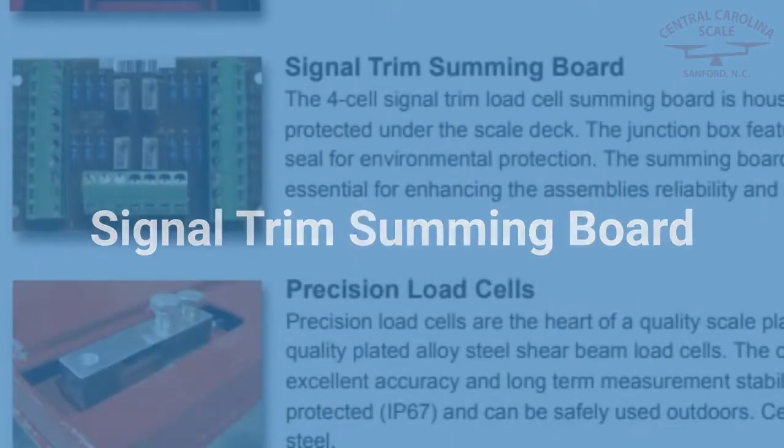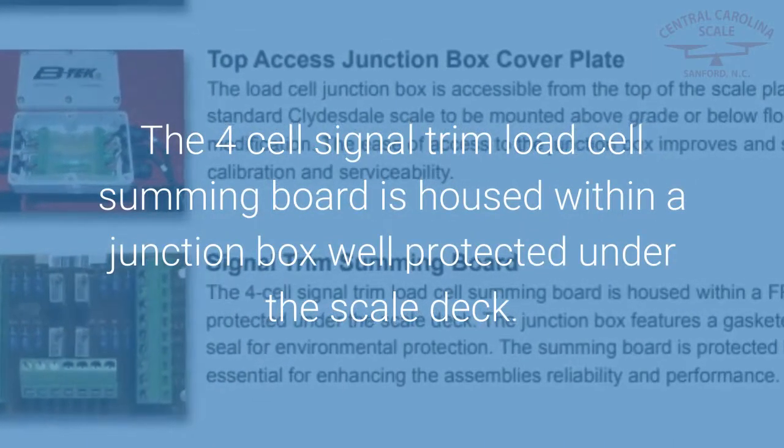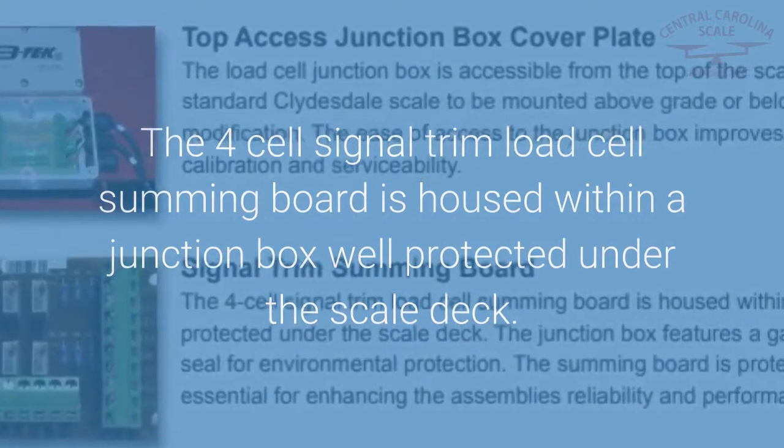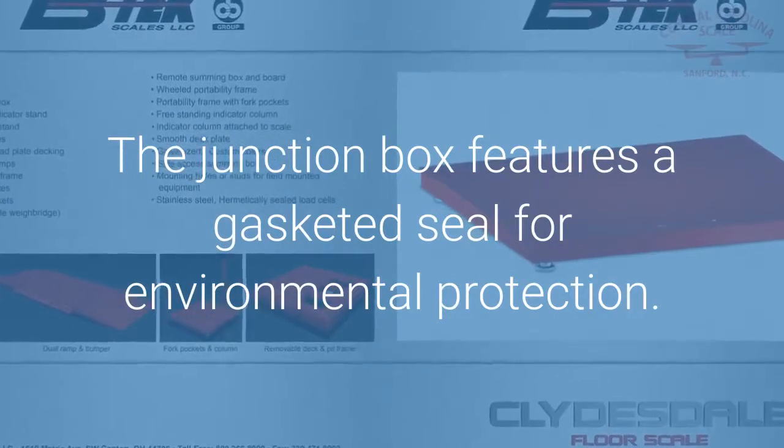Signal Trim Summing Board: The 4-cell signal trim load cell summing board is housed within a junction box, well protected under the scale deck. The junction box features a gasketed seal for environmental protection.